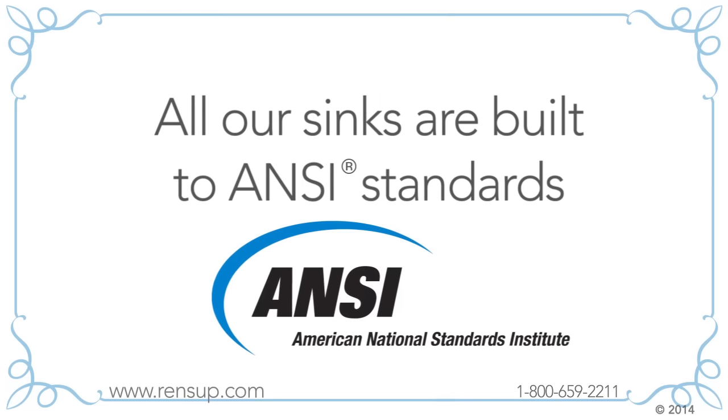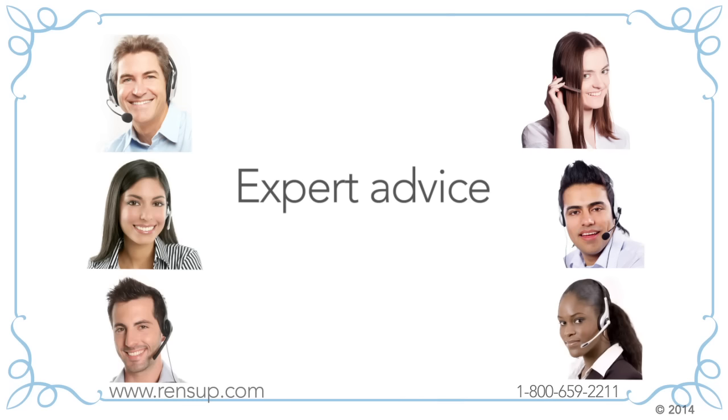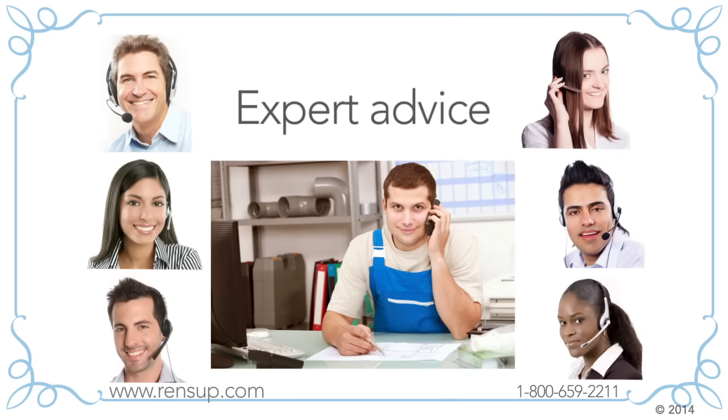All our sinks are built to ANSI standards and come with our rock-solid 100% satisfaction money-back guarantee. We also provide expert advice. Our customer service people are very knowledgeable, but if they can't answer your question we'll connect you with one of our factory engineers or our plumbing experts. Whatever your question, you'll speak to someone who can help you.